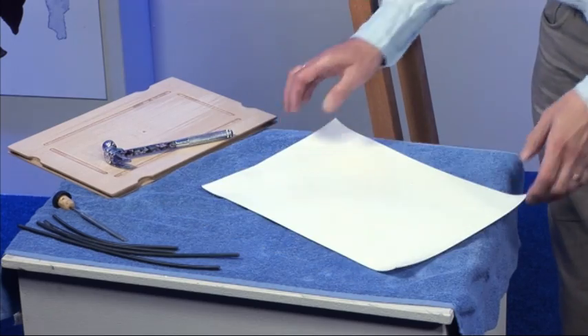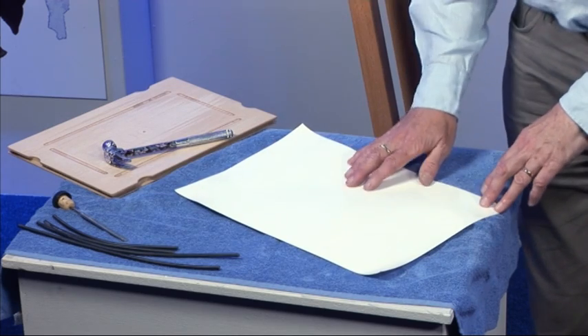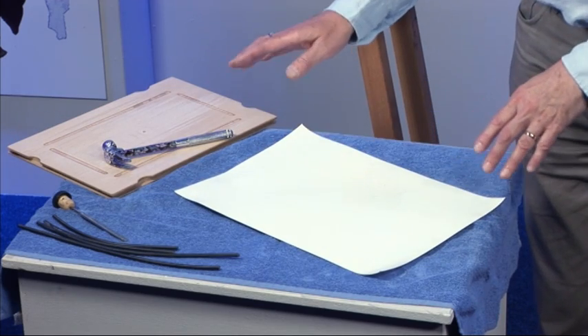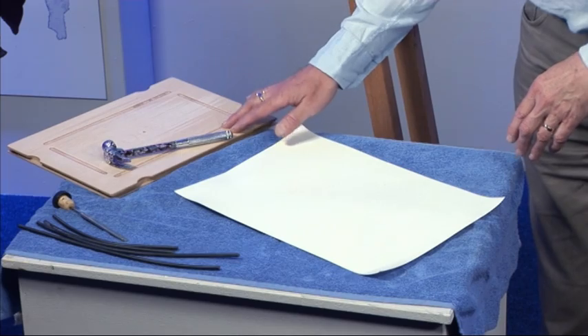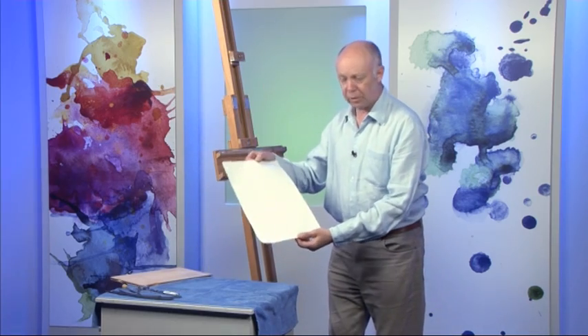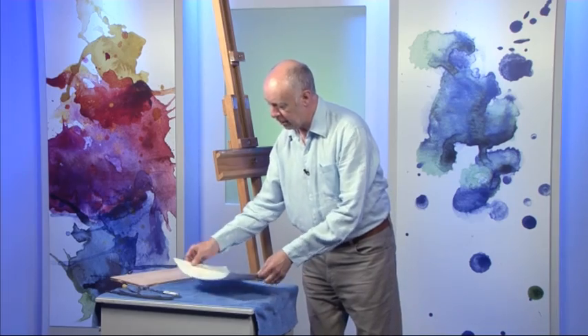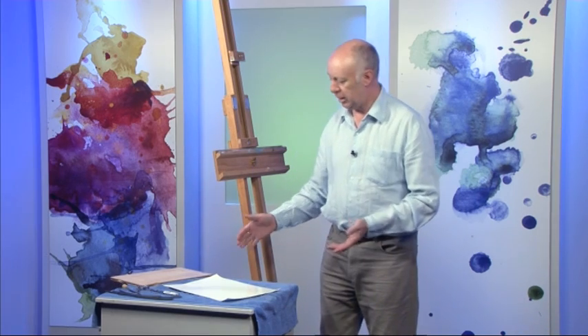Well, the thinner the paper the more it will distort, cockle or buckle. A really good way of stretching paper that I often use is the perfect paper stretcher. I've got a piece of watercolour paper here — this is 140 pound weight or 300 gram weight — and this has been soaking for about 10 to 15 minutes.